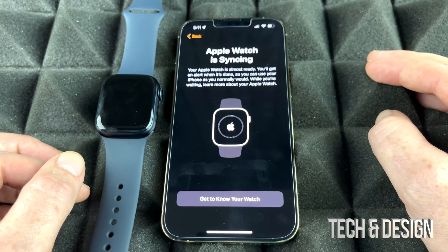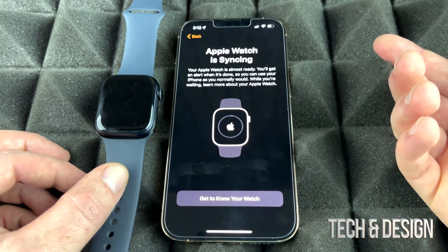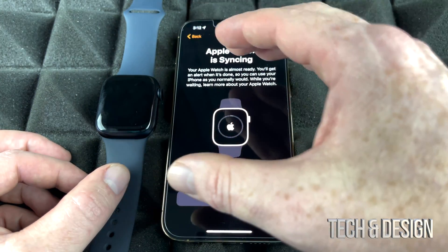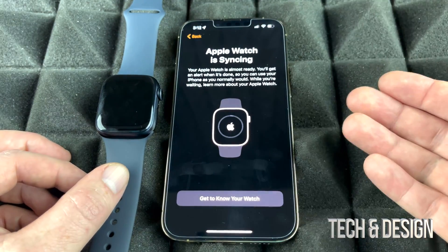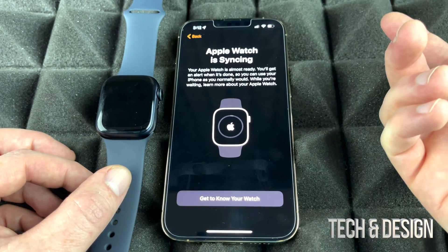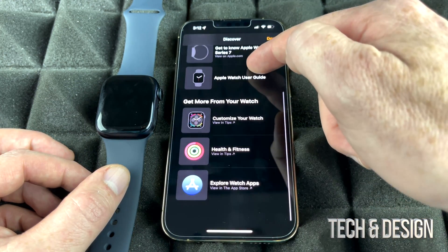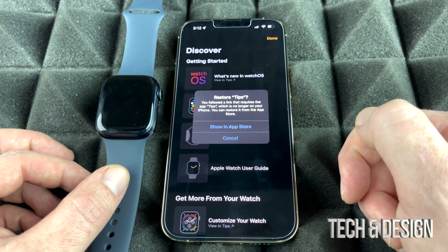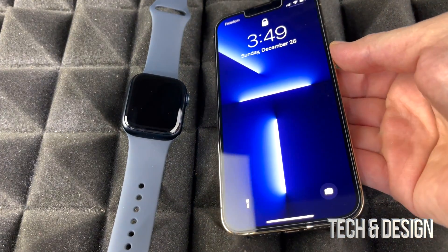Right now it's downloading all the apps you selected. If you're new to this, I do have a manual that shows you how to do everything and get the most out of your Apple Watch. This is a setup video showing exactly how to get started, but the manual goes a little further. You can also go to Get to Know Your Watch and explore more about getting started. Keep in mind this could take a while.